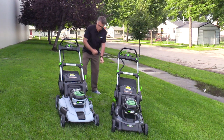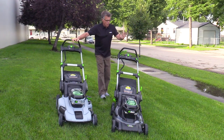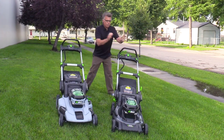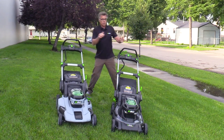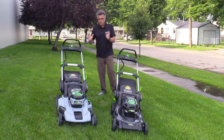No prime, no choke, no pull, no trip to the gas station. This one is going to be pushed; this one is going to be self-propelled. This one has a poly deck; this one has a steel deck. Those are two big differences. This one is going to run for about 45 minutes; this one is going to run for about an hour being the steel deck. So those are the two big differences.